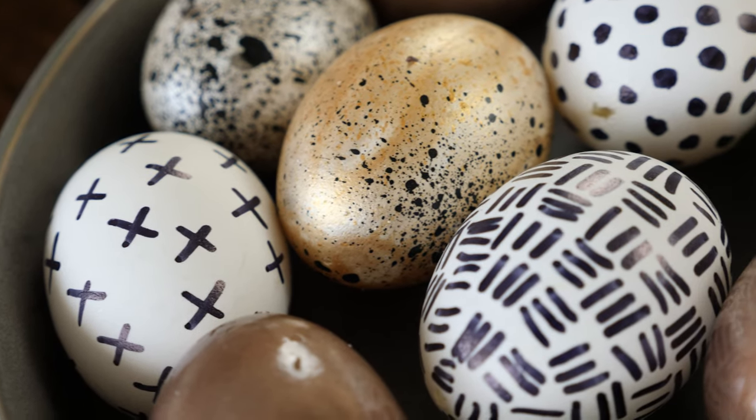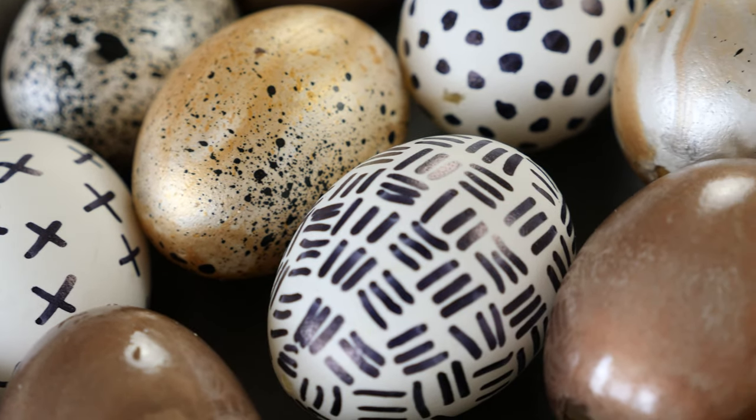Most Easter decorations are cutesy and colorful and pretty, but the eggs I saw were abstract and sophisticated. So if you don't have kids but still want to decorate for Easter, or if you prefer a more grown-up, modern and trendy theme, then this video is for you. Before we get into the how-to, I wanted to show you guys the end result.